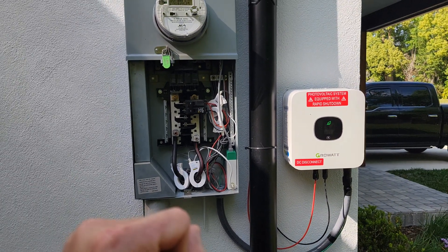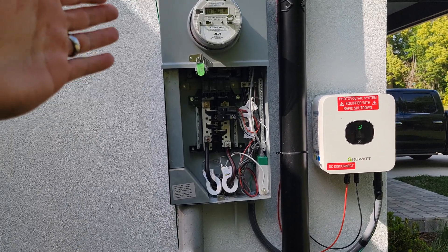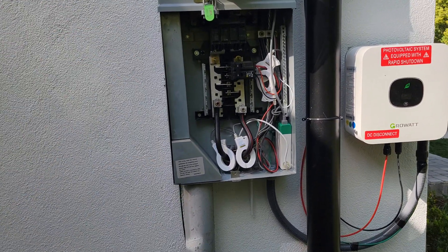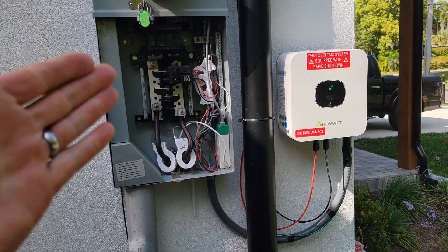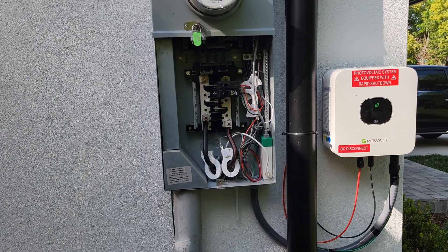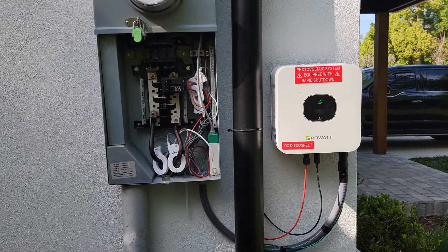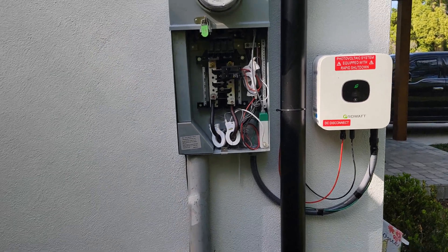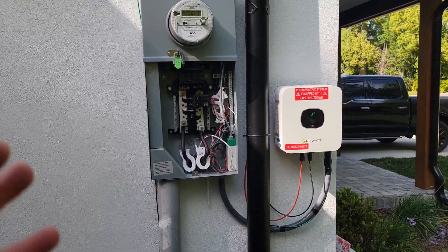This is how I got it set up — you can do this on the inside; every install is going to be a little different. When I put my meter can in I have a distribution center below it, which makes it really easy to mount it right here. This is where your electrical company is going to want it — right next to the main disconnect. If the fire department ever needs to come out, they know exactly where it is.